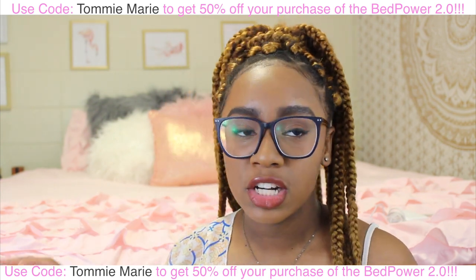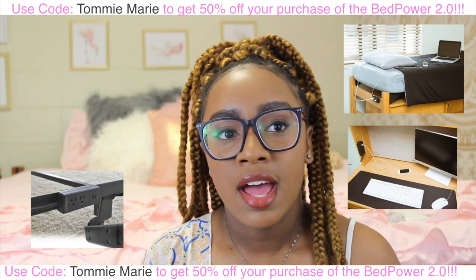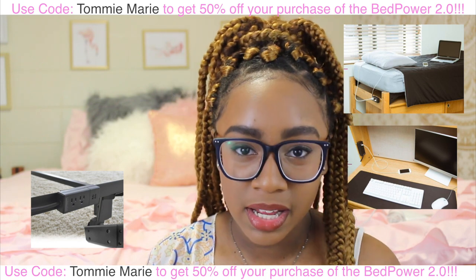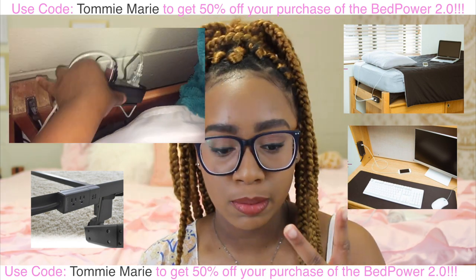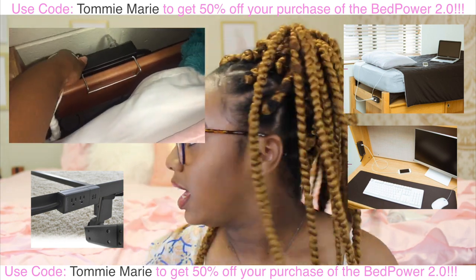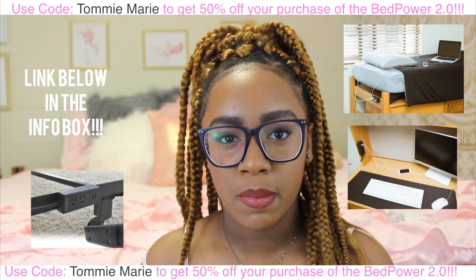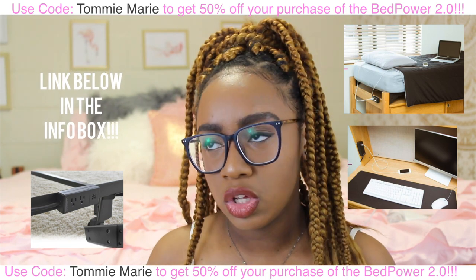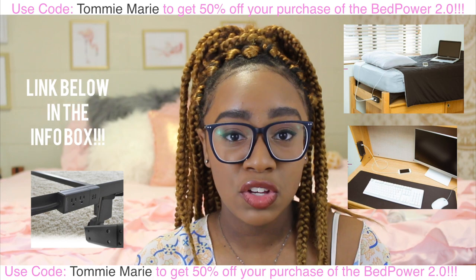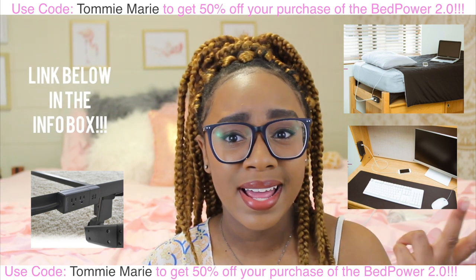The new version allows you to clip the strip to your bed. My favorite part is that the cord is long, so wherever you need to put it you have access. It has two USB ports and two three-prong outlets, and it just attaches to my bed. I charge my phone and my Bluetooth speaker through the USB port. If you use the code 'Tommy Marie,' you can get the Bed Power 2.0 for 50% off — go check it out.